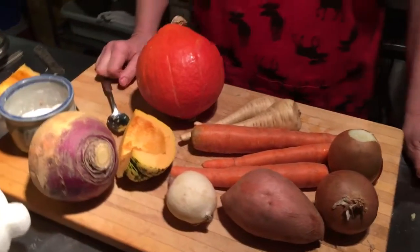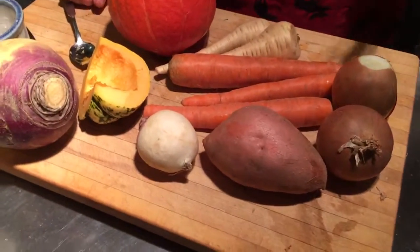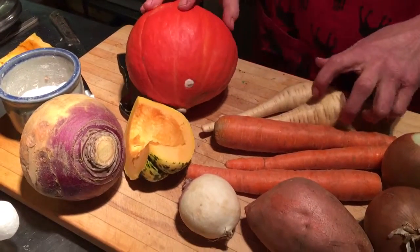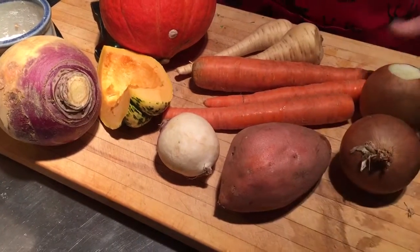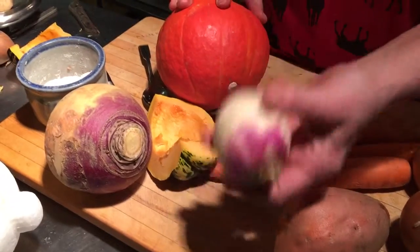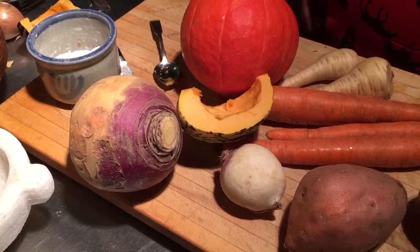The famous root vegetables. What do you have, Nessa? We always do this for Christmas as a side dish — it's very nice. You can use any root vegetables, plus you can also use squash. Here we have parsnips, carrots, sweet potatoes or yams, onions, turnip, rutabaga, and here's another squash we could use as well.